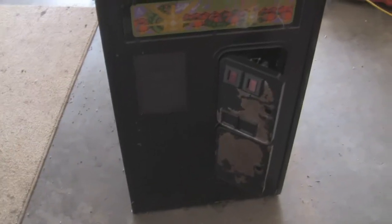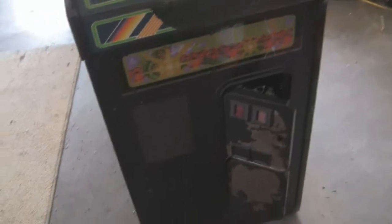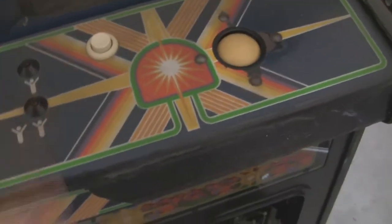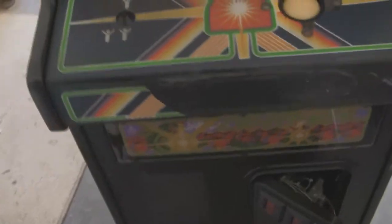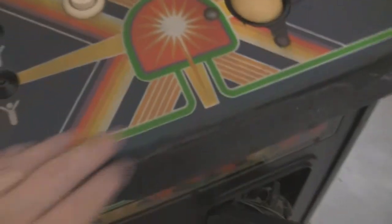John's Arcade really got me wanting to restore something from my childhood. This game came out in '81, and it's the year I was born, so it's important to me. As you can see it's in okay shape — the glass is a little rough, the control panel needs a new overlay, the marquee's in good shape, but the doors need help.